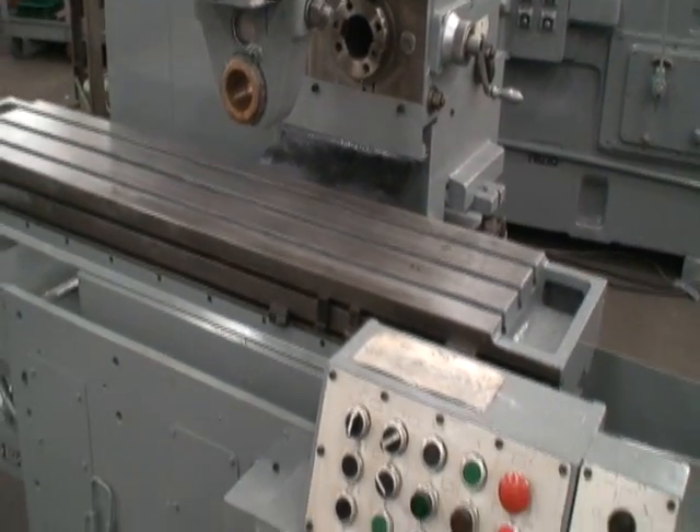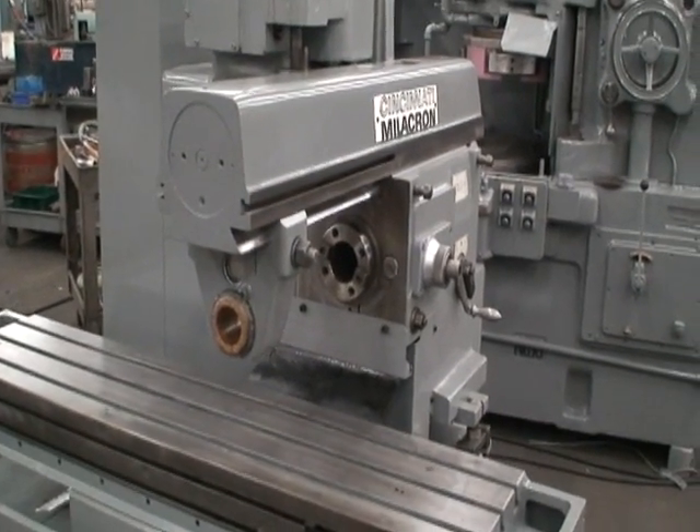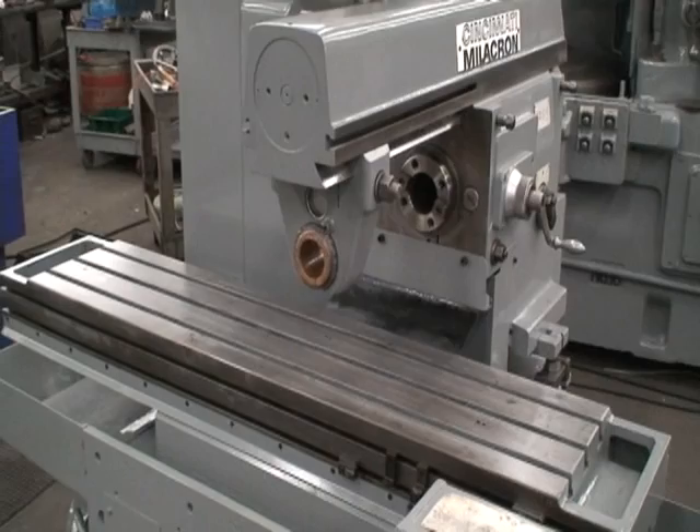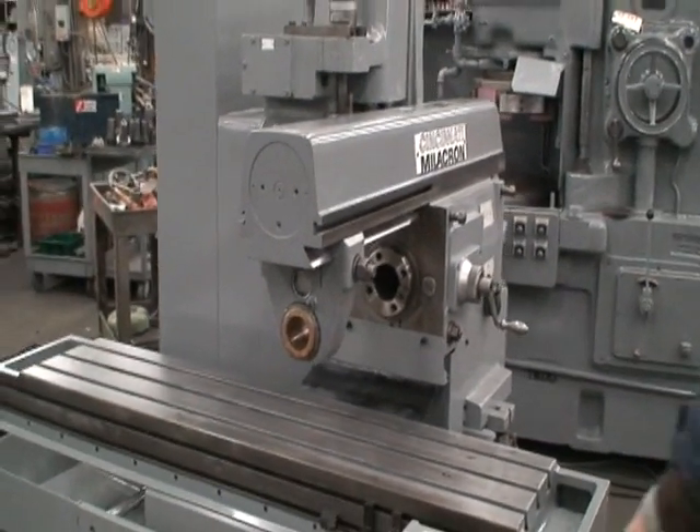It can feed to the work and return, or it can be used in a plunge cycle for just up and down motion without the table feed. We'll go ahead and start it up and do a video demonstration.